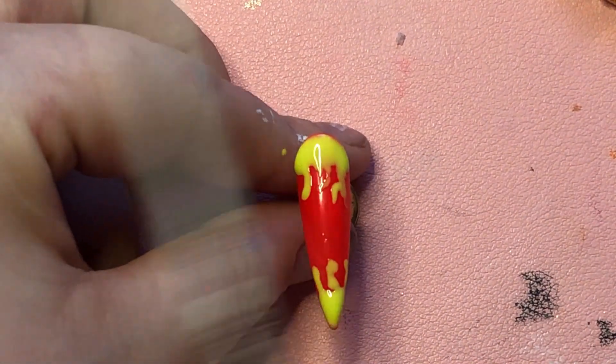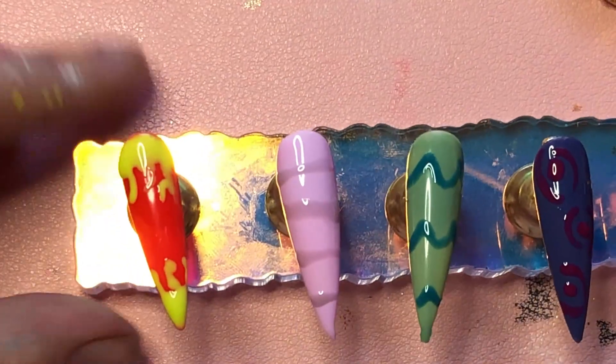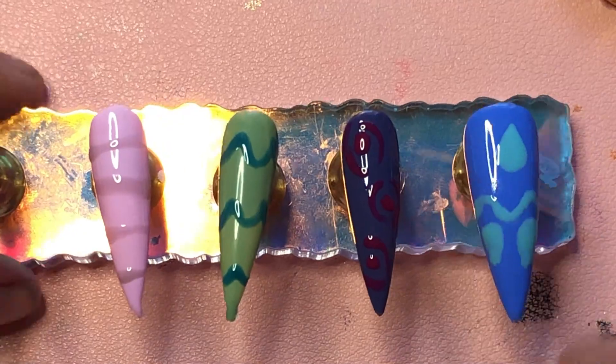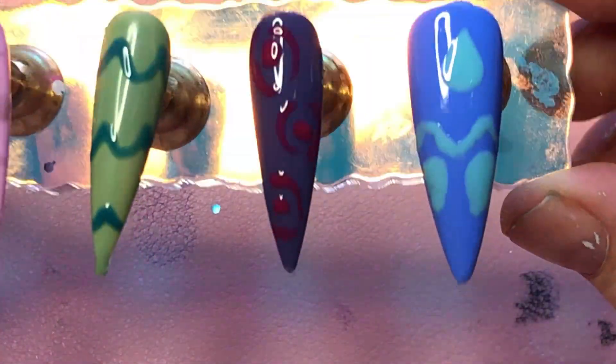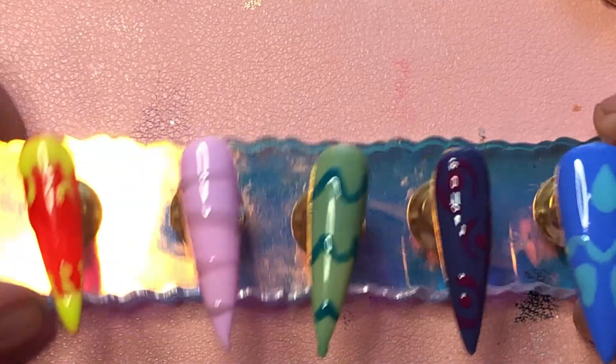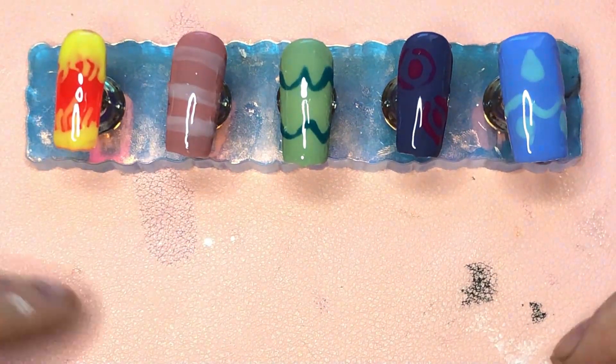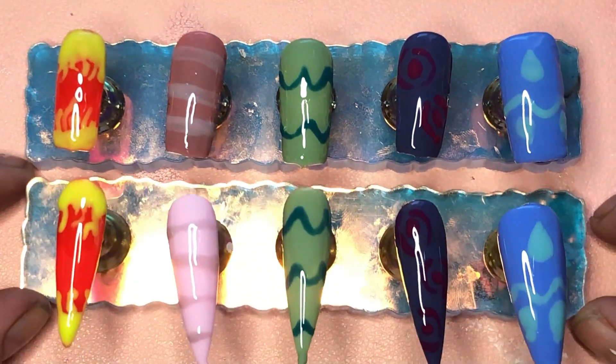So this is it all together — you've got the red one, the pink one, the green one, the dark purple one, and the blue one. I'm going to put this under the curing lamp. I'm back — I've put a top coat on the newest nails. These are the old practice ones, just to get a feel of it, and these are the new ones.